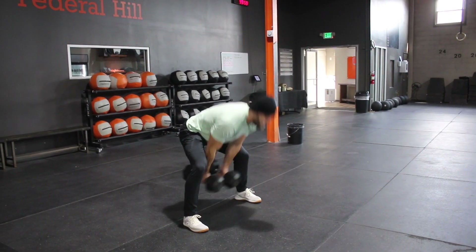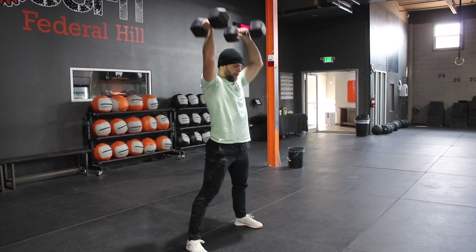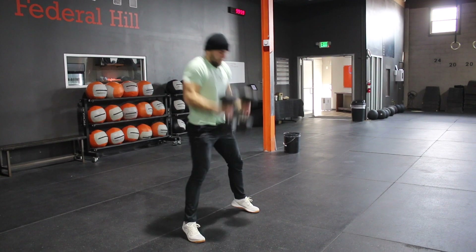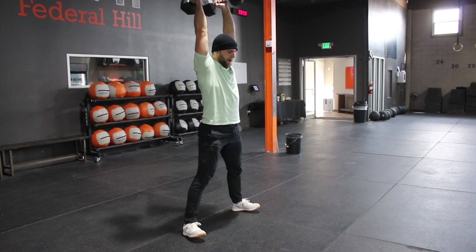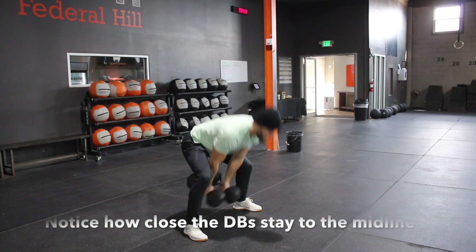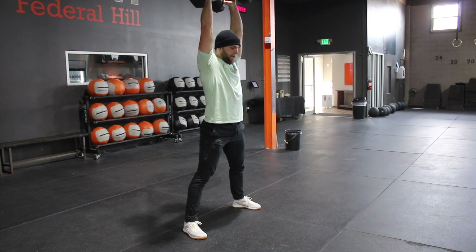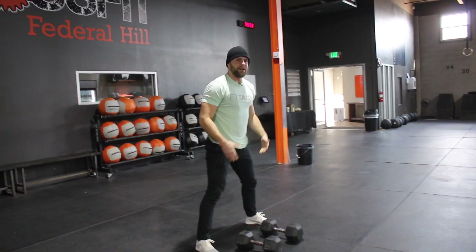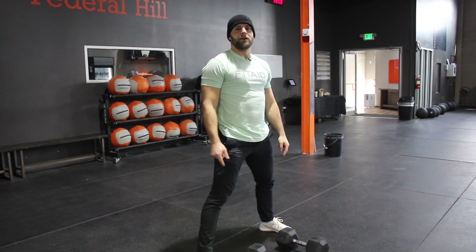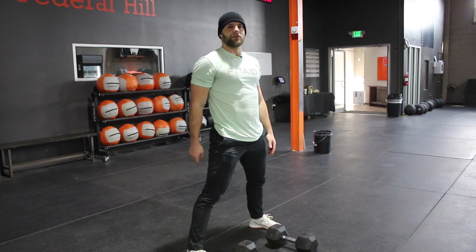So I'm here, I pull those dumbbells back. Keeping that dumbbell as close to my body as possible is going to get exponentially more important as the weight of the dumbbell gets heavier. So if you're trying to do 50s as opposed to 35s, keep that dumbbell close. Same thing for 70s or anything heavier than that.